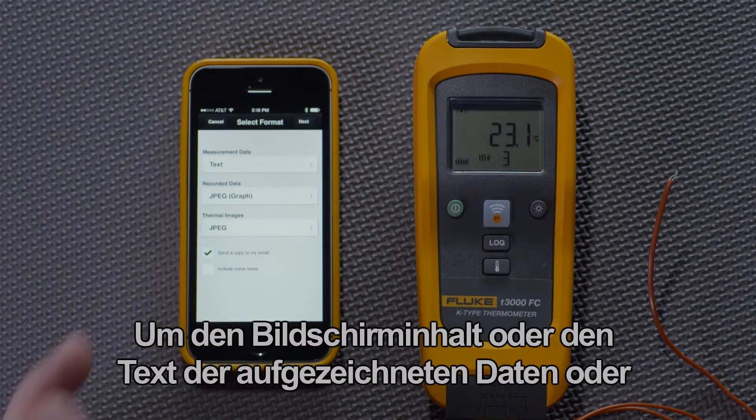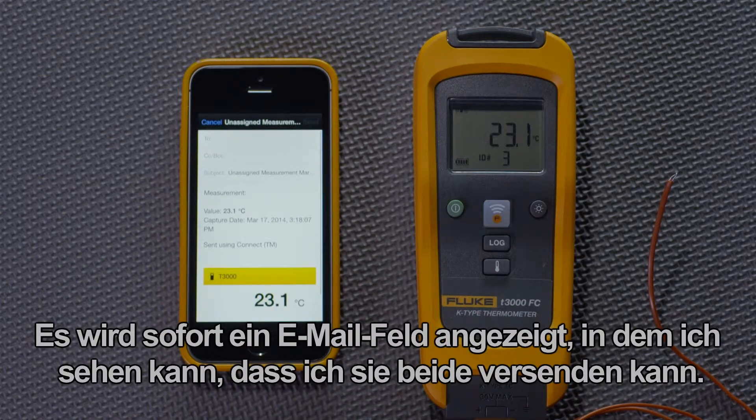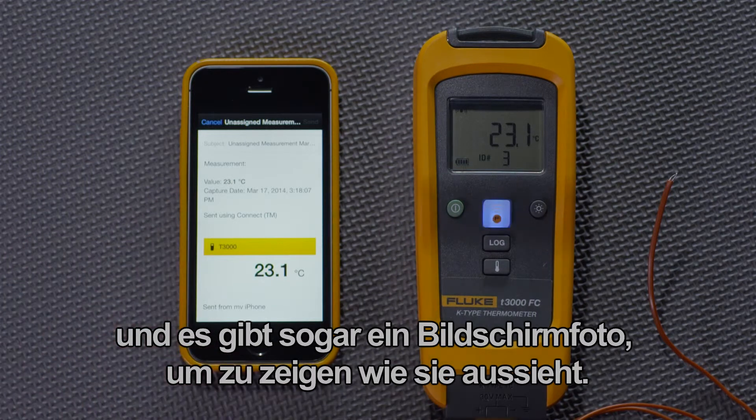To show the screen capture or the text of the recorded data, or the thermal image, I just hit Next. It immediately brings up an email field where I can see I can send them both. If I scroll down, I can see that there's the measurement in text, and there's even a screenshot of what it looks like.